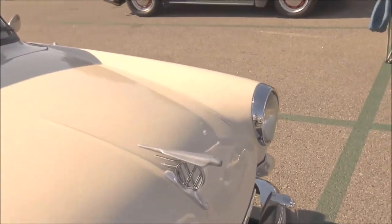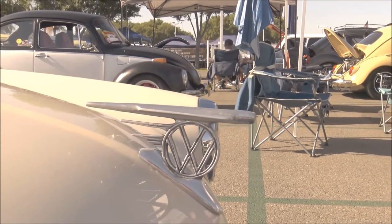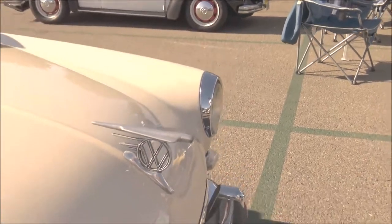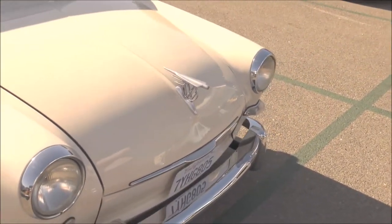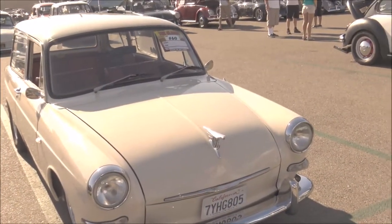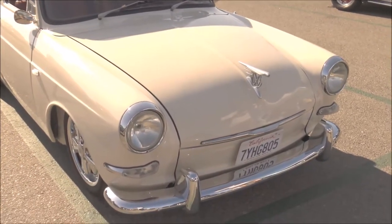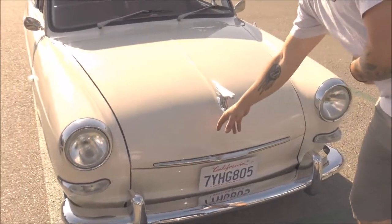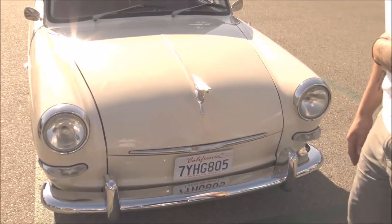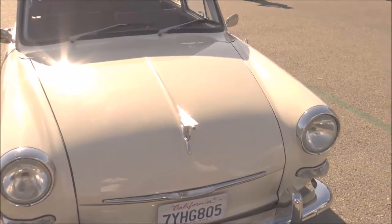I've never seen this front hood ornament — tell us about that. It's actually a French repro of an Australian oval window accessory. It usually sits a little higher up on the bug — it's mainly for a Type 1. One of the previous owners who did the body work also had the hood done. Usually there's a raised area here for the factory emblem, but they flattened that out and ran the raise across to fit that emblem just right.